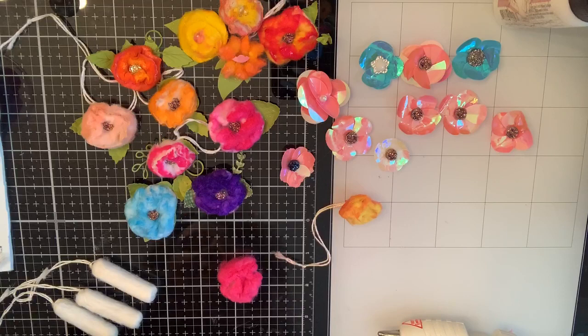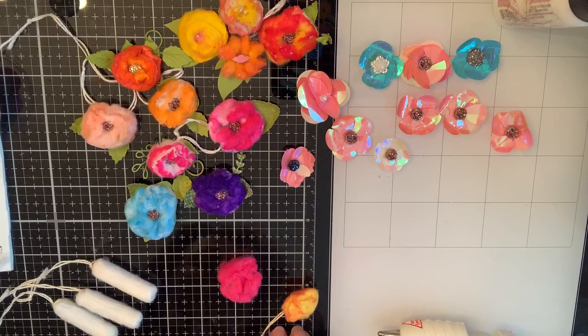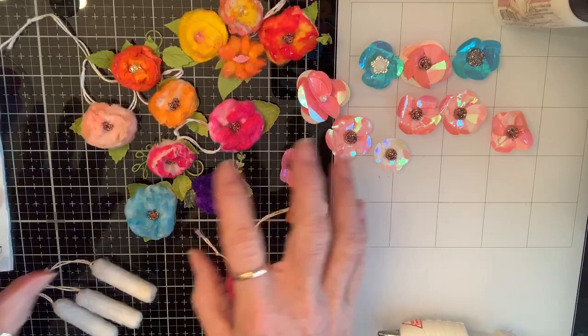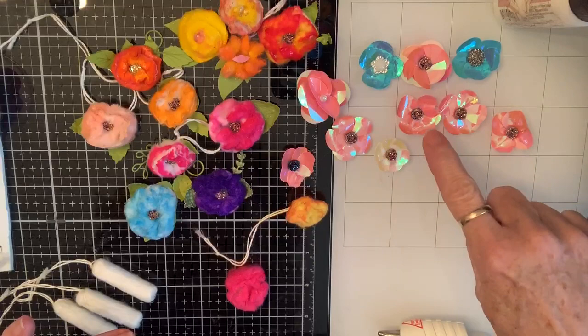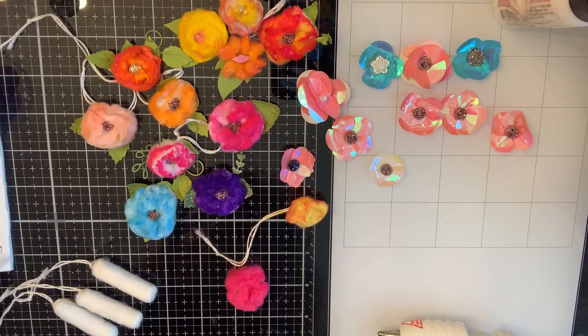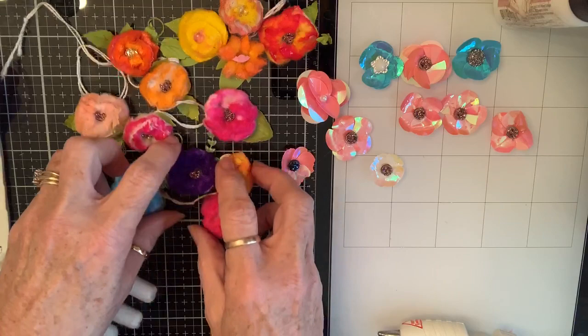This is going to be a tutorial about flowers on a string — that's what I'm going to call them. They're not all on strings but that's what we're going to call them. Here are some examples of ones I've made, and here are some fun ones made with sequins — the solid flat round ones. Look at these flowers, I've been loving them!